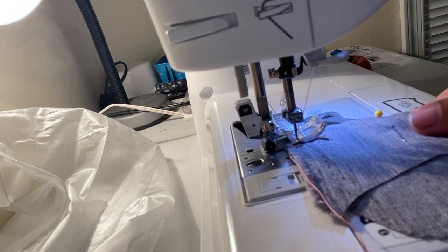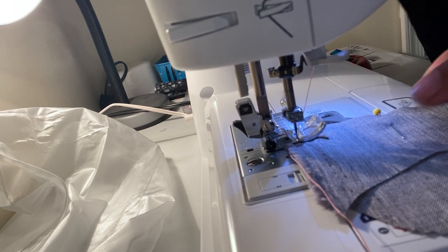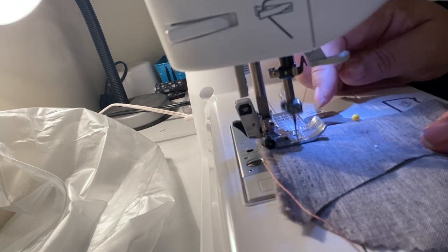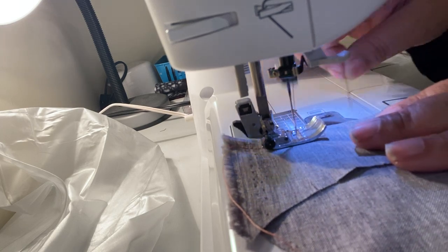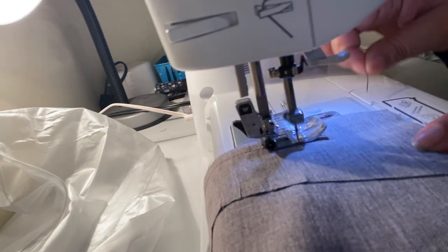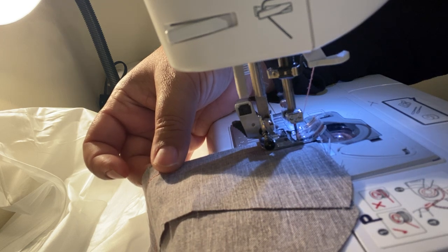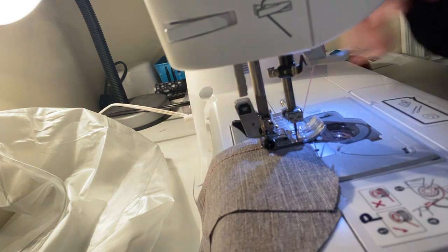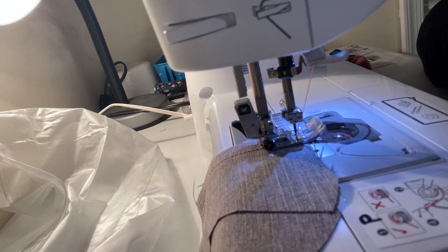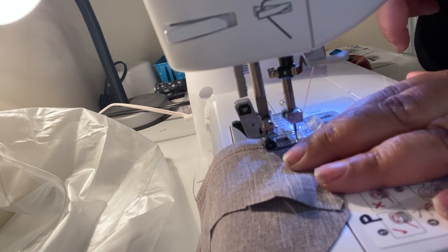Then you want to just sew, keeping the edge of your fabric lined up with the edge of your presser foot. Try to get as close as you can to the edge of your fabric, and you can also use your hand wheel as well. At the end of your fabric, you need to back stitch or reverse stitch again — that's one, two, three.